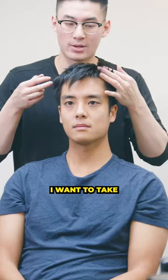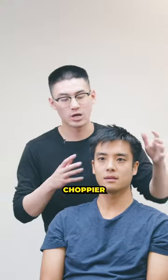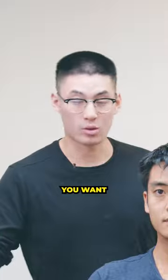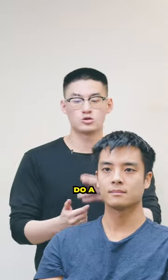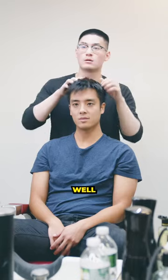I want to take this length down to more so match this side. Sure — in the middle here I'm gonna shorten it and texturize it for a choppier look. On the sides though, how short do you want to go? I don't want a skin fade. So we'll do a one on the sides into a two. Yeah, that works well. Awesome, let's do it.